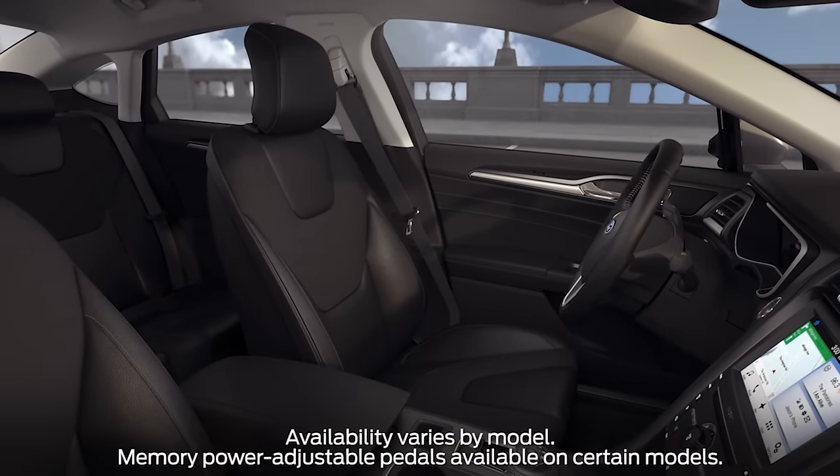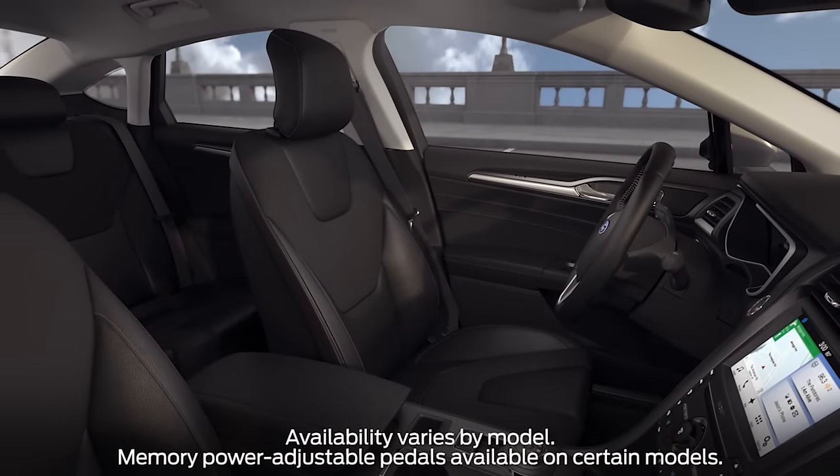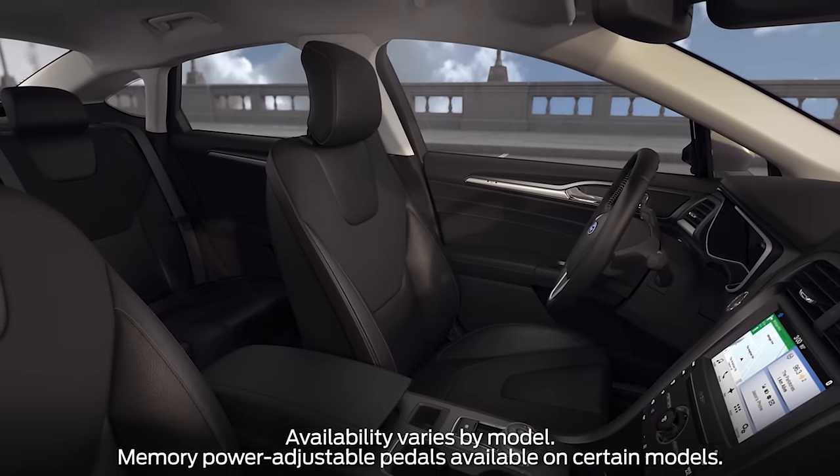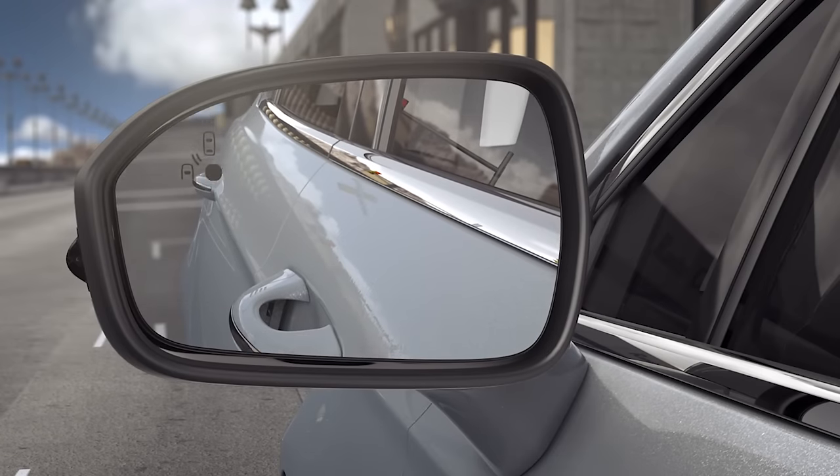Did you know that when your vehicle is equipped with memory seats, it can remember the position of your driver's seat, memory power adjustable pedals, steering column, and power mirrors too? Let me explain.